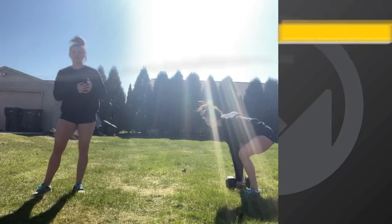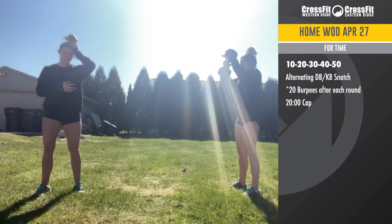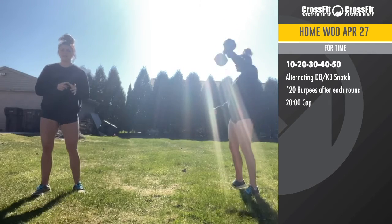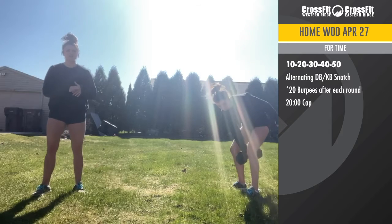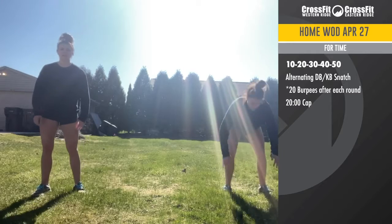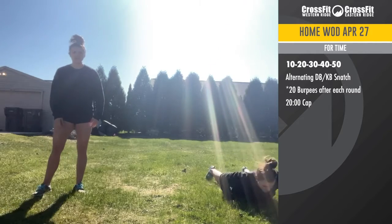Pretty straightforward on that end. And then conditioning for the day is 10, 20, 30, 40, 50 of alternating snatch. So each rep, each side is a rep. So pretend you have five on your right, five on your left alternating —